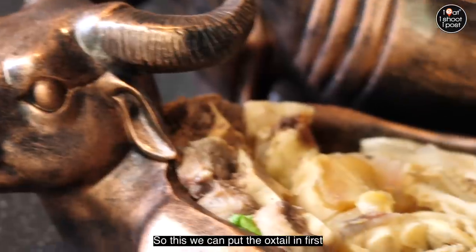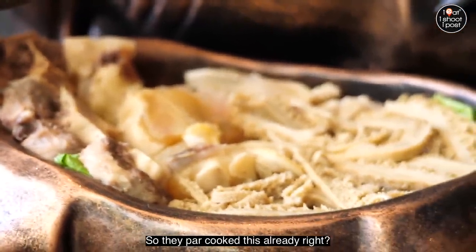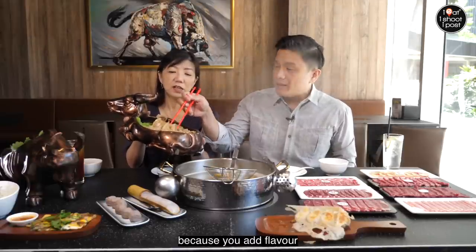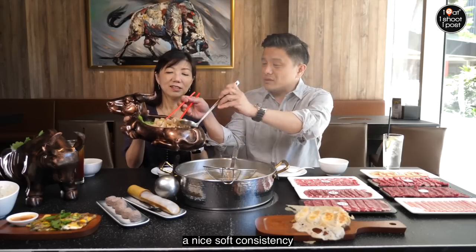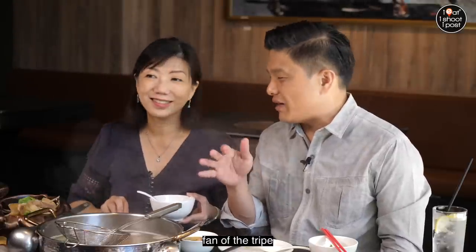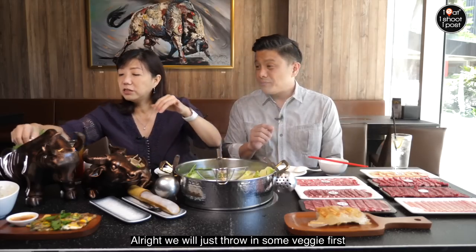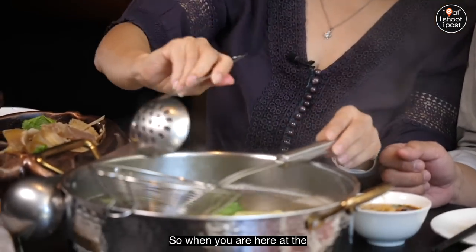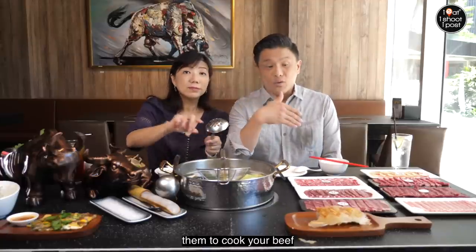So we're going to put the oxtail in first. They're already cooked — you just want to put them into the soup to add flavour. The tendons need to really get to a nice soft consistency. I would order the oxtail because I like that, but the tendon is nice too. Just throw in some veggies to sweeten the soup. And my favourite — black fungus. When you are here at the restaurant, you can actually request for them to cook your beef.